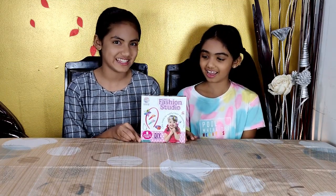Hi guys, welcome to Zen Ishpa. Oh guys look, I don't have a hammer and it broke. I have an idea, Ishpa. You can use this — the Little Fashion Studio Hair Accessory Kit.